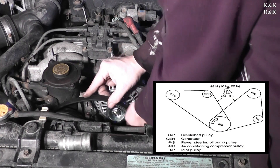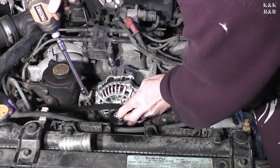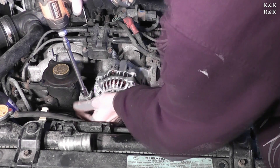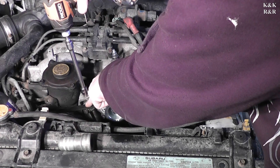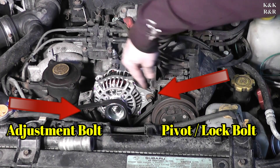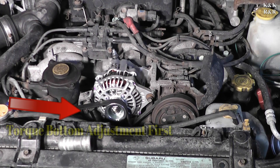Subaru belts are pretty straightforward. When you're setting tension on these, you want about a tenth of an inch of play. You can't tighten any of these bolts until you get your adjustment done, because once these are tight there's no more adjustment — it's wherever it's going to be. There is no tensioner in the Subaru system; it's manual tensioners, not automatic. Now the belt is where we're happy with it.